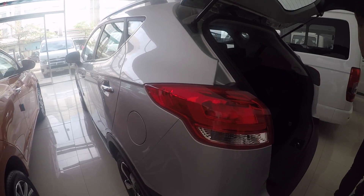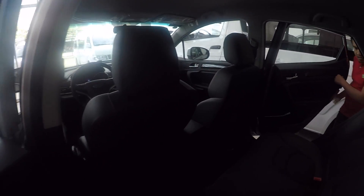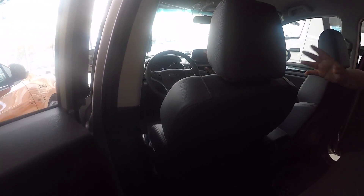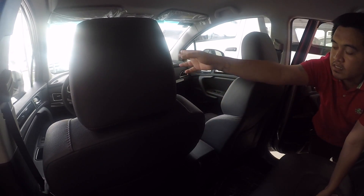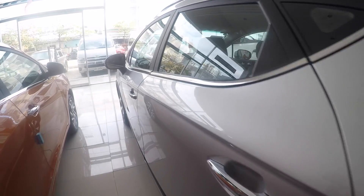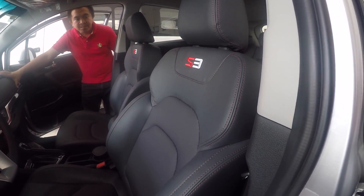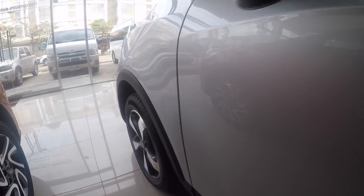This S3 unit is automatic. There's aircon for the back passengers and a built-in TV — a built-in LCD monitor and rear camera. Actually, all S models have a built-in LCD monitor. You can see it when I open the doors. How much is it? This S3 model is 995,000 pesos, and it's quite a cool SUV with mag wheels as well.